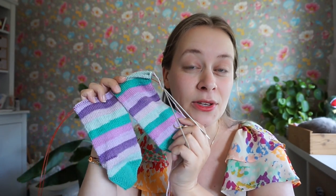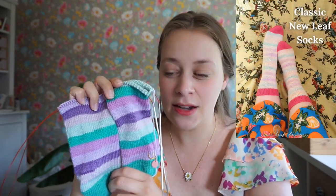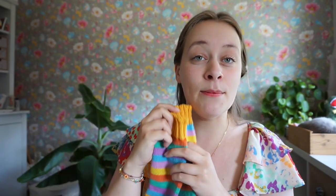The pattern I'm using for these socks is the Classic New Leaf Socks pattern, which is my own pattern. It's my favorite sock recipe that I've perfected over the years, and you can find it in the description below. There's a free version on my website and you can buy the PDF version in my Ravelry shop or web shop. If you'd love to knit socks but two at a time is too much, I also have a tutorial video for one sock at a time — I'll link that below as well.